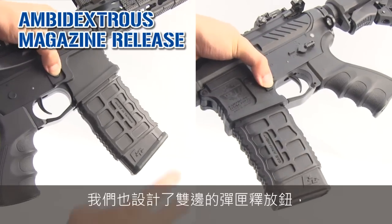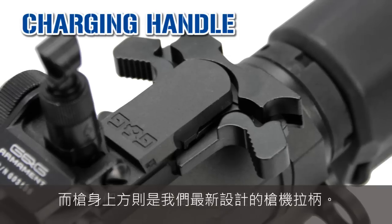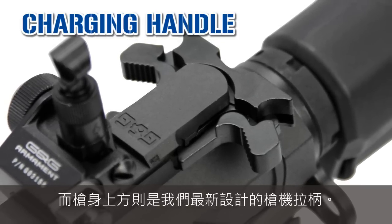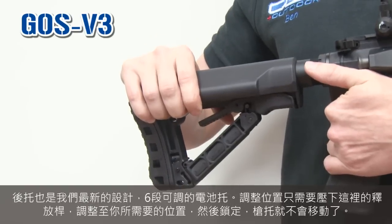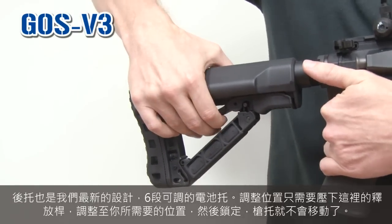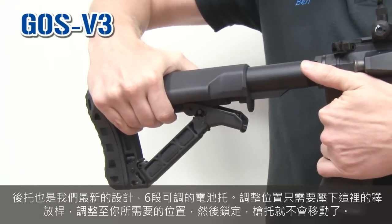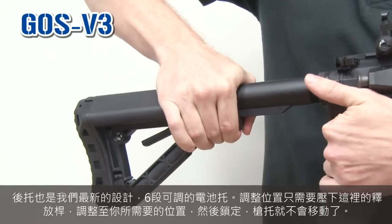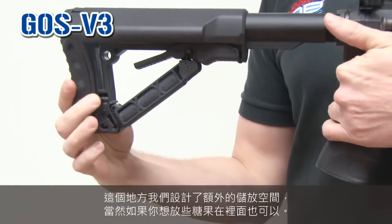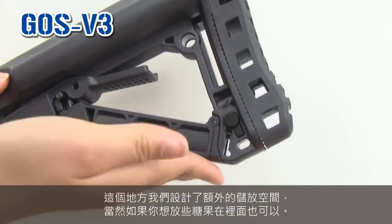We have an ambidextrous magazine release, and on the top of the receiver we have a new design charging handle. The crane stock is also a brand new design — six-position crane stock. Just use the lever right here and adjust it to the right position and lock it back. Now it's fixed. You also have an extra storage space if you want to put your candy or whatever — this is fun.